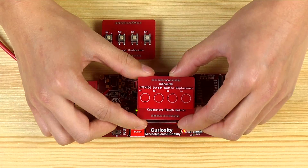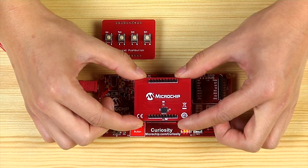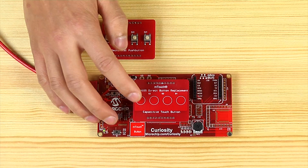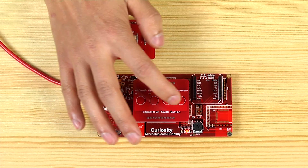Now, the capacitive touch version using our MTCH105 driving four capacitive touch buttons. The touch button works seamlessly without even reprogramming the host controller.